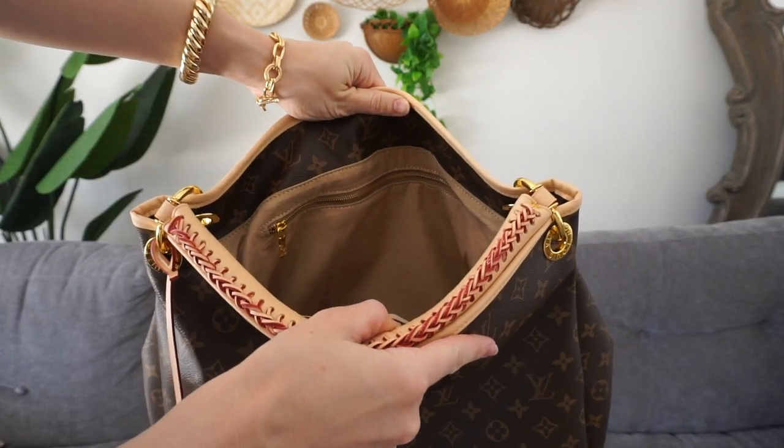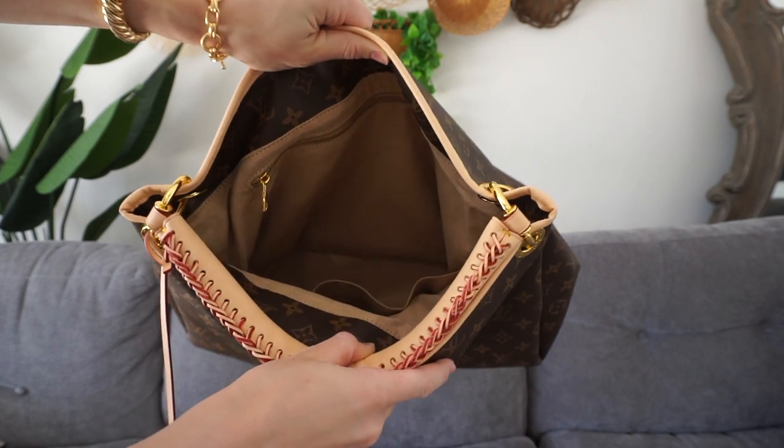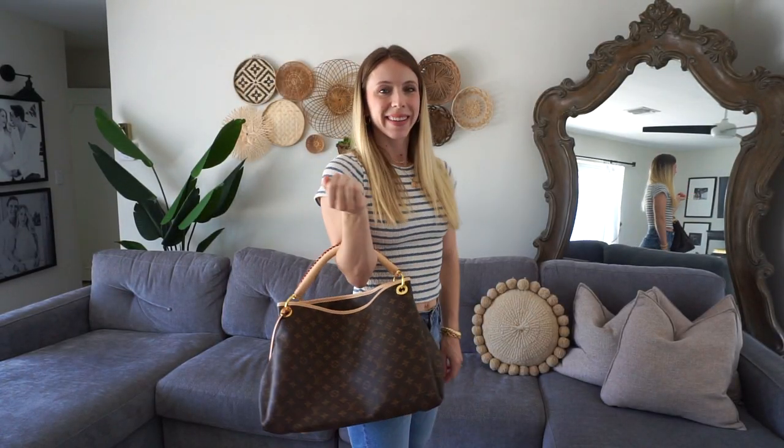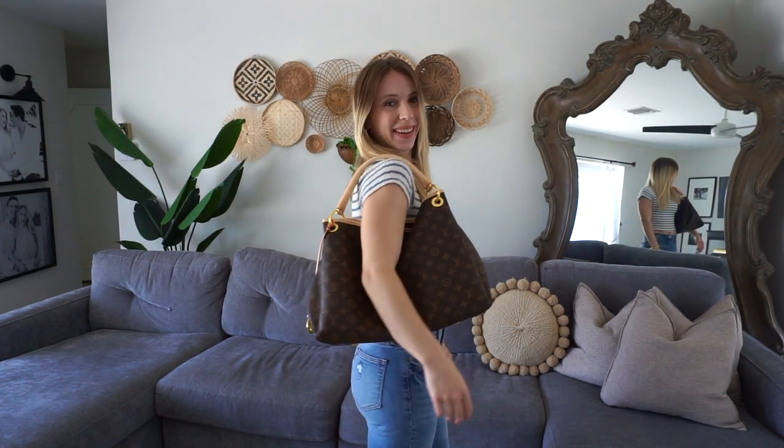In the interior of the bag, there are three pockets, so you can put your phone and multiple different items. And then on the other side of the interior, there's a huge zipper right there, so it is great for security and you can put your valuables in that zipper.